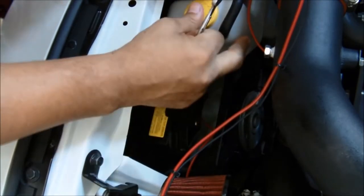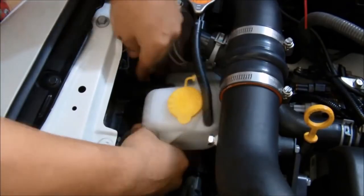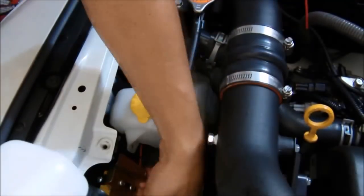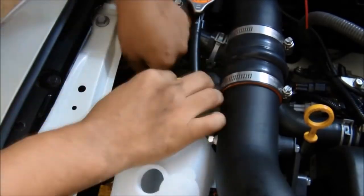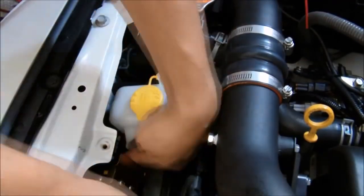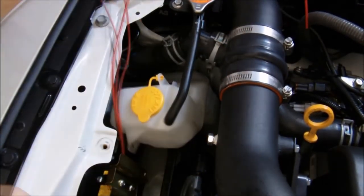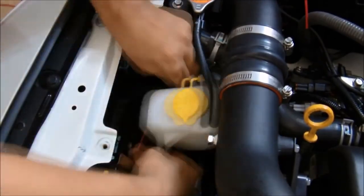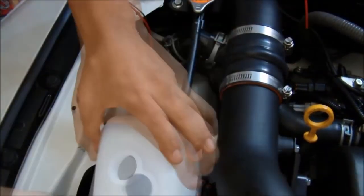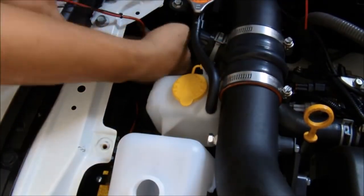We used the fan mount to hold the brackets in place. We tried to use self-locking nuts but it was too difficult in the available space. We could have removed the radiator and fan mount, connected the bracket, and put everything back — but that would have been a lot of work. Instead I used a combination of bolts with nuts and bolts that screw directly into the plastic, and that combination worked out well, letting me put it together without taking everything apart.